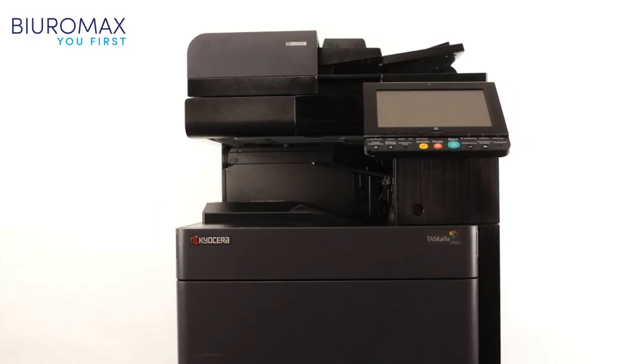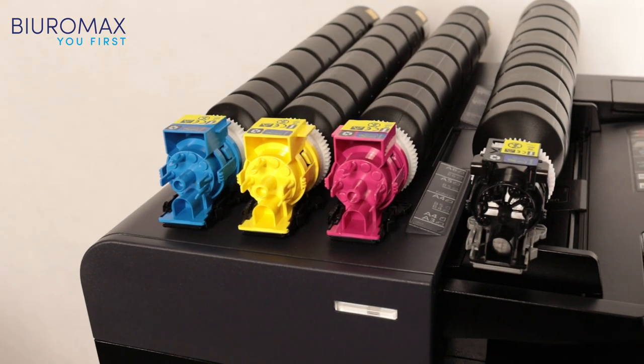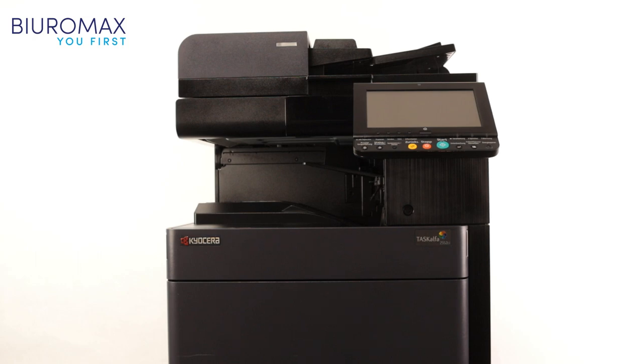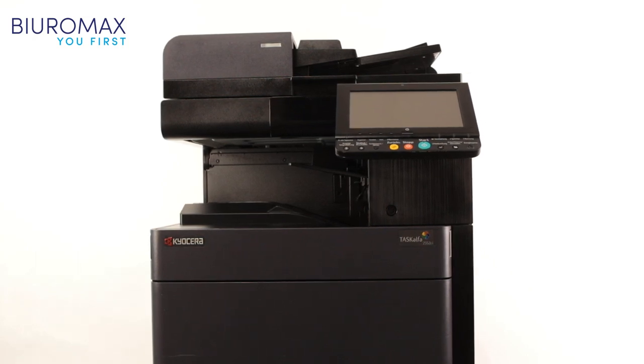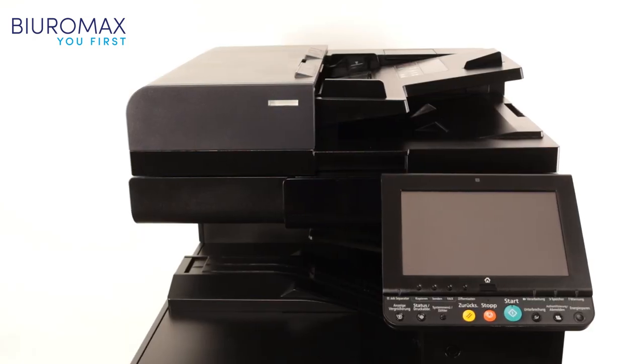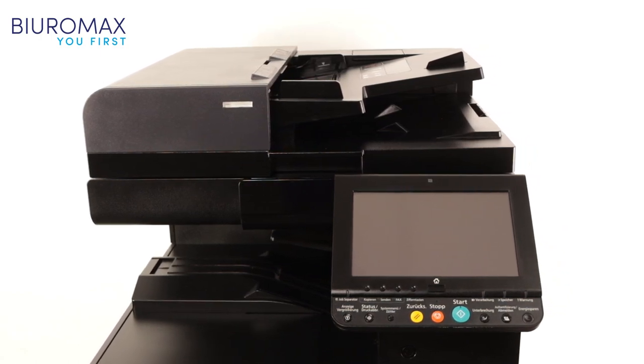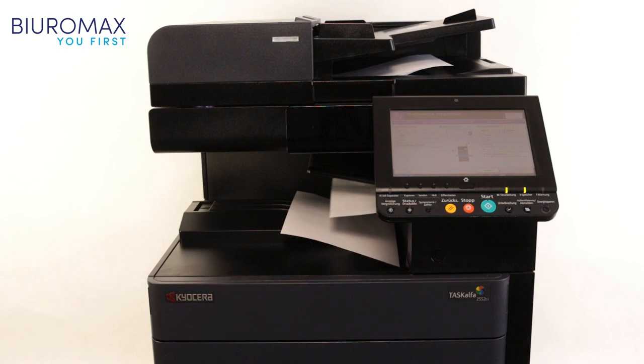The test of TK8345 remanufactured toners for Kyocera was carried out from May 31st to June 2nd, 2023. The purpose of the test is to check the quality and yield of remanufactured toners on a sample of 12,000 pages. The impact of compatible toners on the life of consumables such as drums, fuser, and transfer will be analyzed.